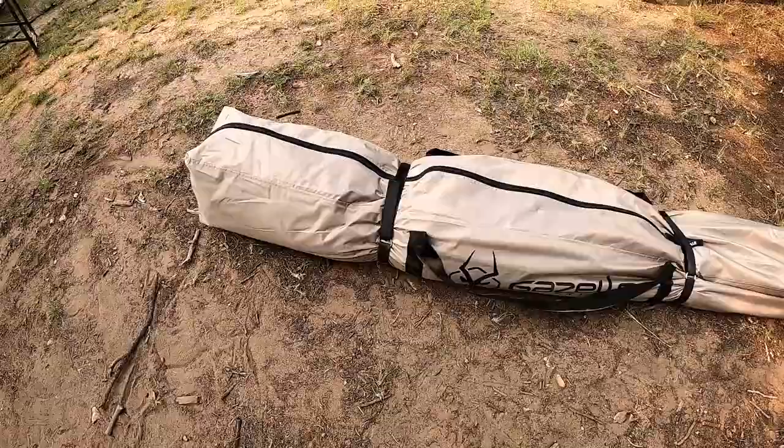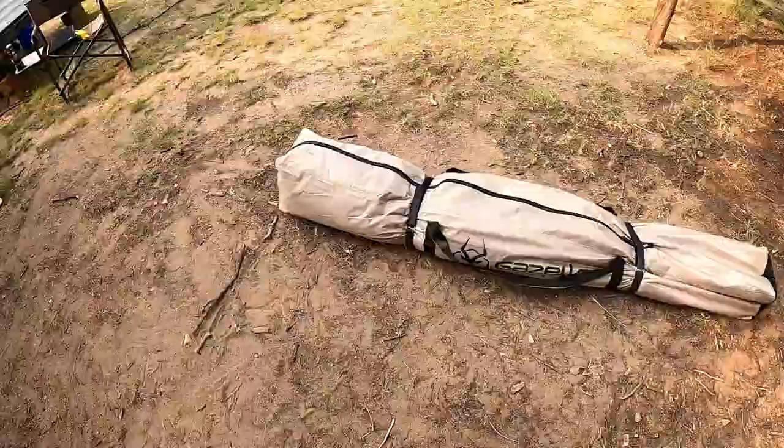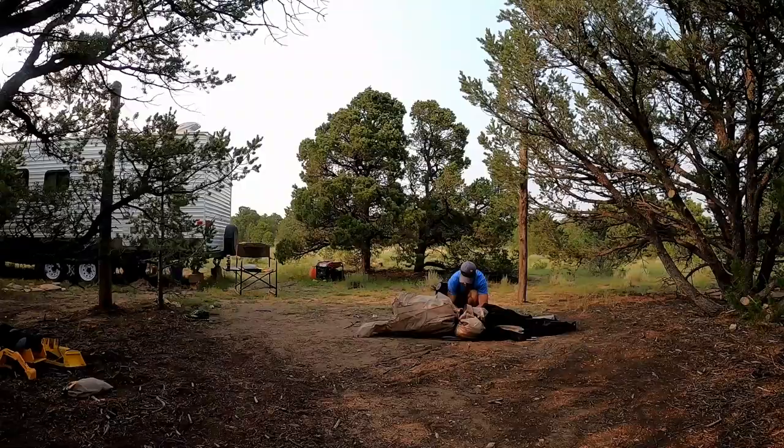The gazebo also comes with a nice carrying bag. When I took it out of the bag, there was plenty of room in there — it came out very easy. It's not like some of those tents where you're jamming it in. It came out super easy, there was a separate bag for the stakes, and it had some nice straps around the outside.